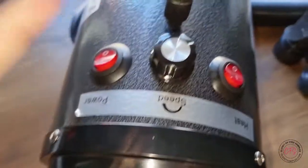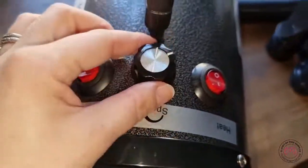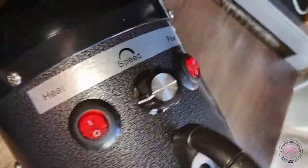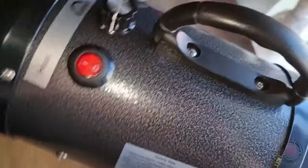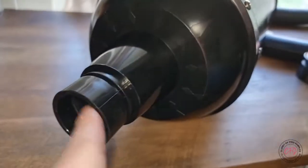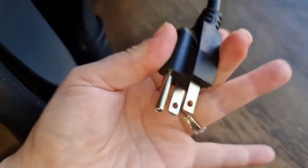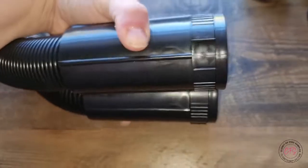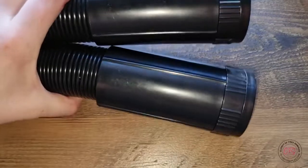It has a good bit of weight to it, but it has a handle so you can easily carry it. You have your power button, you can adjust the speed and heat on or off. You can see where you'll add your hose attachment, the safety signs, and this is the type of plug it is. For the hose, both sides appear to be the same, so attaching it shouldn't really matter which way you put it on.